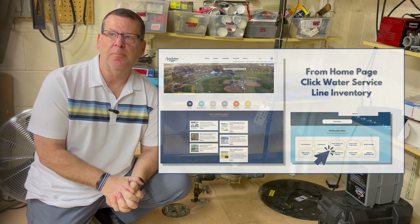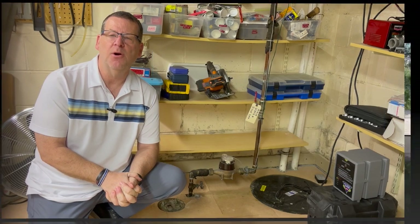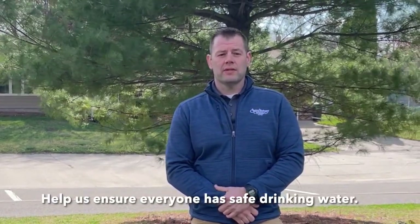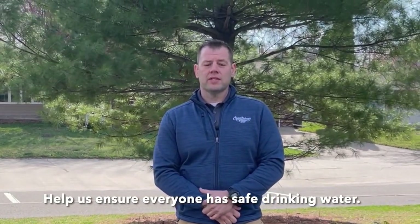Next, visit our website, upload the photo and information, and submit the report, which will automatically be added to our inventory. We must complete the citywide inventory by July 2024. Starting soon, we may begin visiting homes that have not yet submitted a report. Knowing the various pipe materials we have here in St. Anthony Village will help us form a plan to ensure that every resident has safe drinking water.